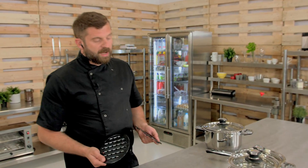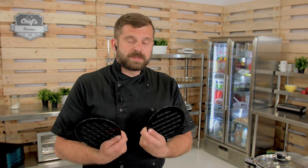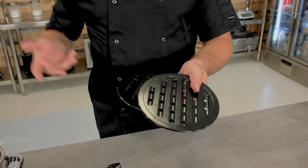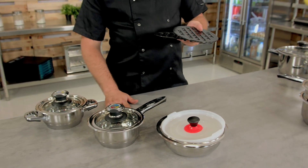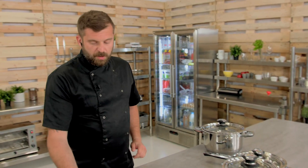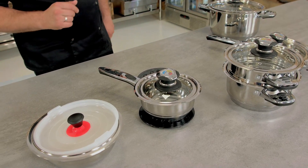These pads — I find it really useful to have these two in the set. When you're cooking a lot, you need to put these pots somewhere. If you put them on your expensive workbench at home, you may damage the surface. Having these two is really cool because you can put your pot on top and protect your workbench surface.